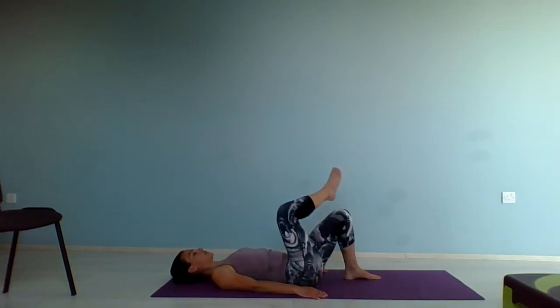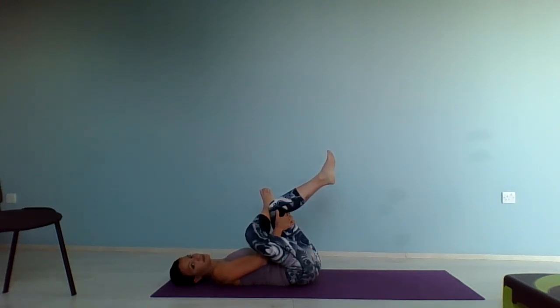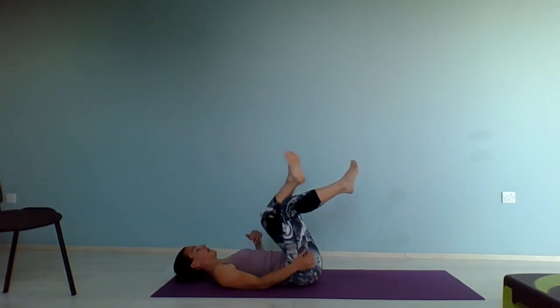Let's stretch the glutes. Place the right foot on top of the left knee, bring that left thigh towards you and stretch. And change — left foot on top of the right knee, pull towards you and stretch. Good. And release.